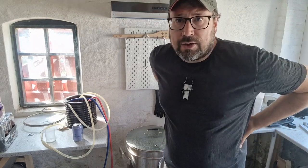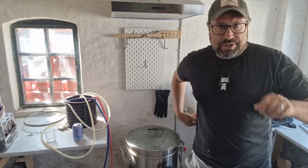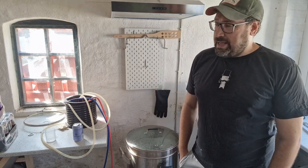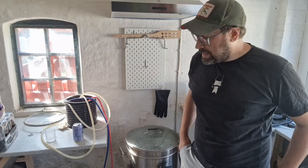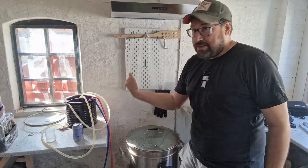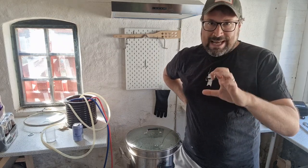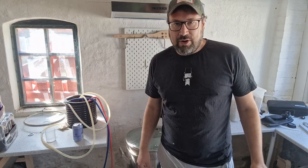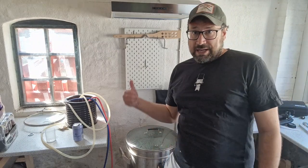Welcome to a quick brew day! I'm going on vacation — it's the weekend before my summer vacation, staying around Denmark. I'm going to work on the brew house and the house. I wanted to brew a real quick, dead simple pale ale to have for my vacation — my lawnmower beer, my lazing around beer.